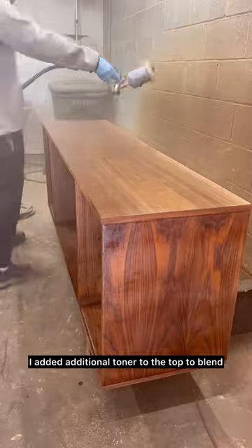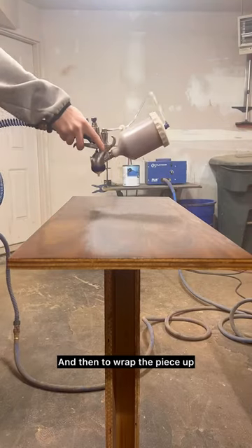I added additional toner to the top to blend the new walnut with the old, and then to wrap the piece up, a couple of clear coats.